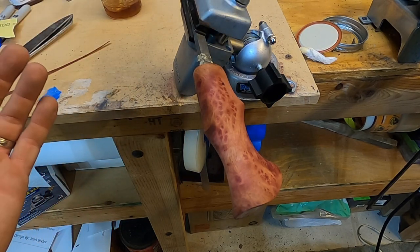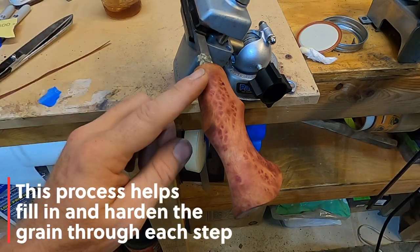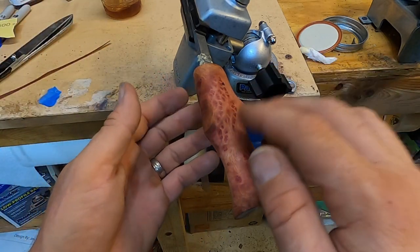So there's the process — step, rinse, repeat. We're going to go right through the grits and do exactly that every time: true oil, sand it down, wipe it, and do all four sides. I usually do top, bottom, and then work the sides.